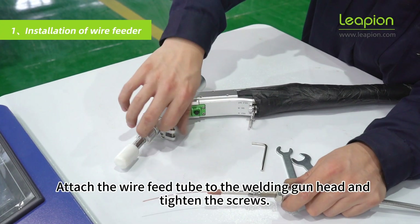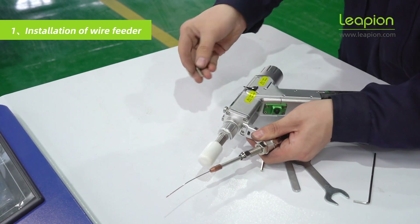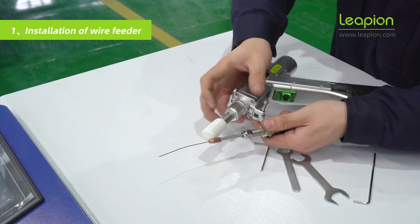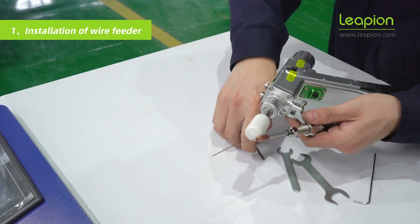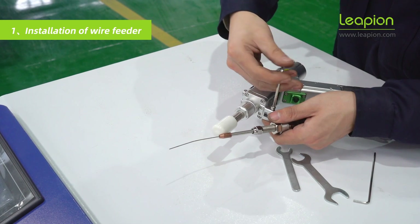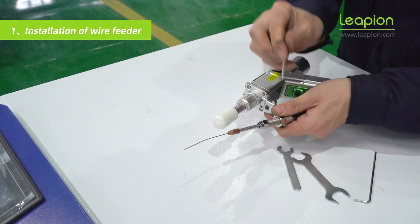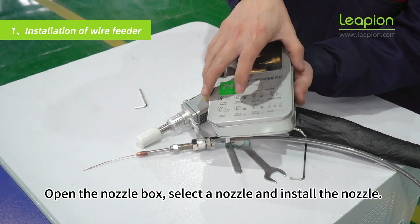Attach the wire feed tube to the welding gun head and tighten the screws. Open the nozzle box, select a nozzle, and install the nozzle.